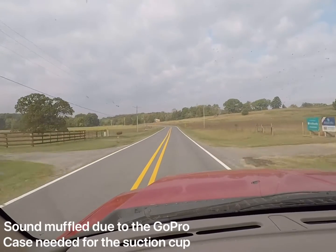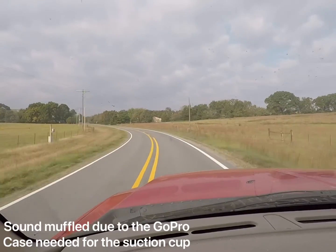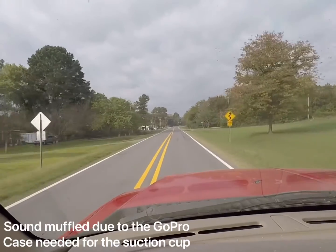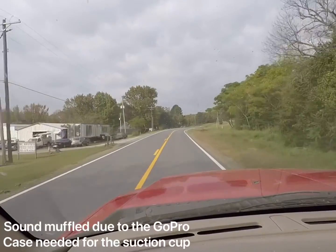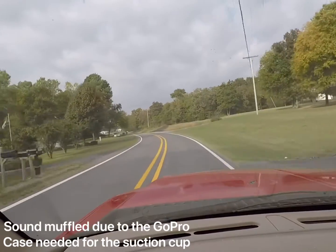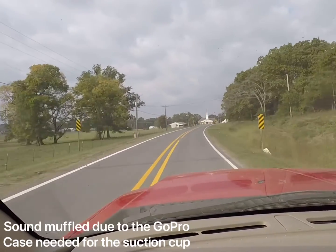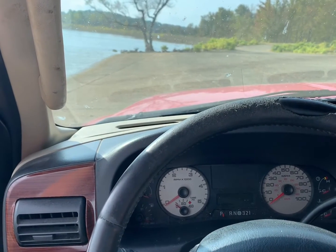Anyway, I'll go ahead and take the GoPro off the windshield here in just a second before we get on the main road. One pro for the GoPro: I can also use the head strap and put it on my forehead like a lot of different YouTubers do. I'd like to start doing that more so I can show y'all a point of view when I'm working on different stuff. I'm gonna pull the GoPro off the windshield and see y'all in just a moment.